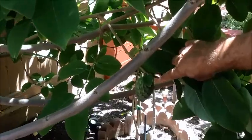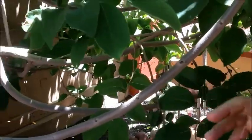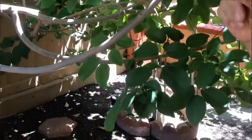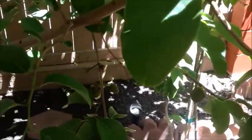Here's the cherimoya growing. That's what it looks like — it looks like a large pine cone. It's green, it has those little ridges in it. When you cut it up there are big black seeds, but you don't need the seeds — the flesh is the most delicious thing there is. Here's some more over here, a whole bunch of them. Look underneath there, there's a whole bunch.